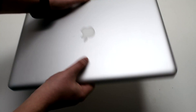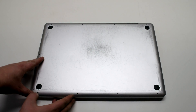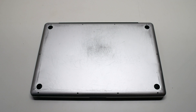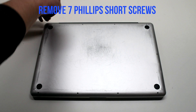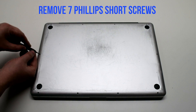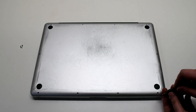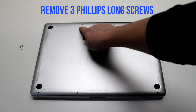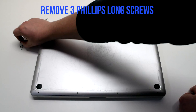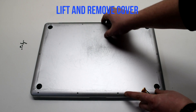Start off by shutting down and flipping over your MacBook. Remove the cover that's fastened with ten Phillips head screws. Remove the seven Phillips head screws that are short first, starting in the top left and going around the contour of the MacBook. Now the three long Phillips head screws. Lift and remove the cover.